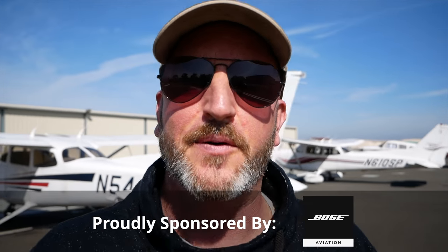Hello aviators, welcome back to the Final Points. If you were to ask me, 'Hey Jason, is there one skill critical to all of flying?' I would probably say no, but if I had to distill it down to one thing, that thing would be multitasking.